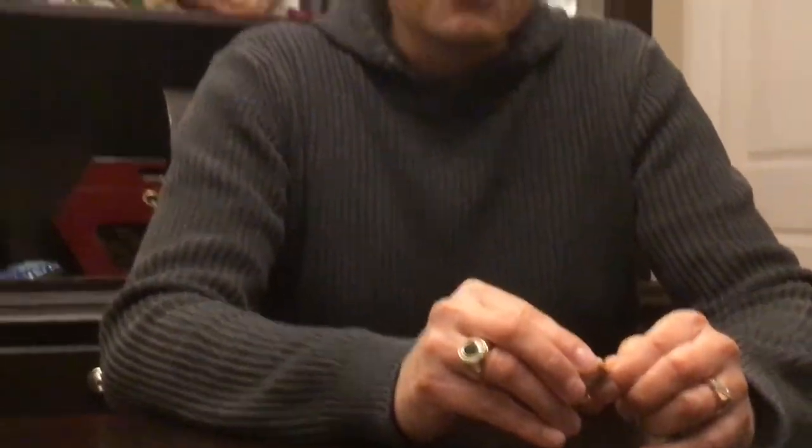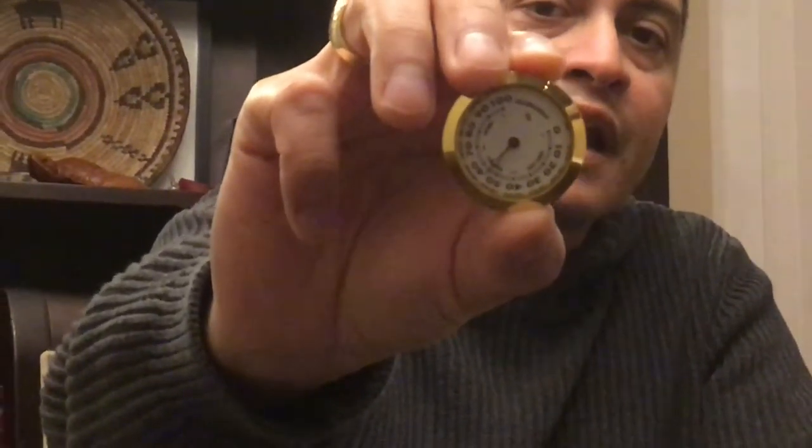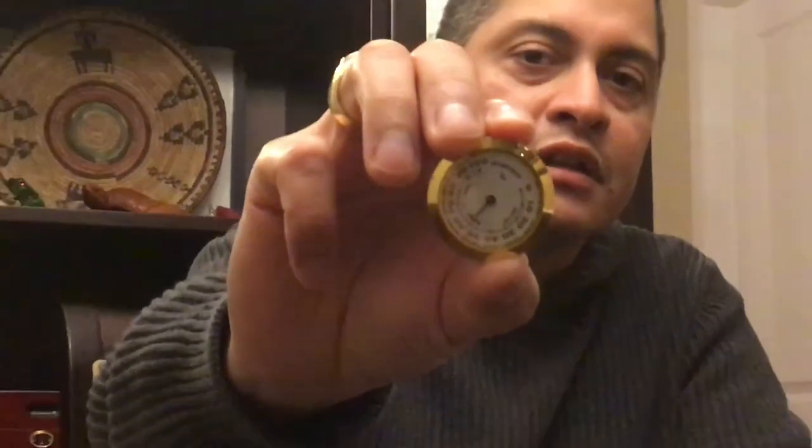Welcome everybody back to another episode of Joe King's Best of Everything Reviews. Our video today is going to be a quick how-to on how to adjust a hygrometer for a cigar box. This is one of the meters that came with the cigar box that I'll be reviewing in the next video.